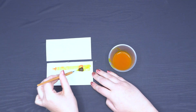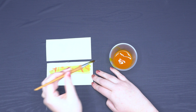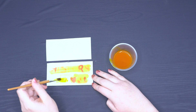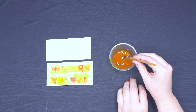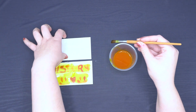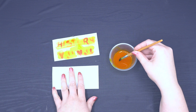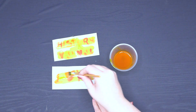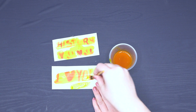Once your secret messages are dry, which should take about 20 to 25 minutes, dip a larger paintbrush into the turmeric mixture and paint over the papers to reveal the message. Here's the science behind it: when you write with baking soda and water, the solution dries clear but leaves a trace. When you paint the paper with turmeric and alcohol, it reacts with the baking soda, turning a reddish-brown color.